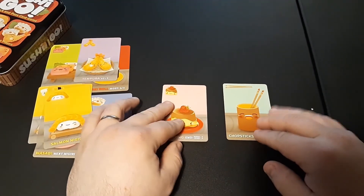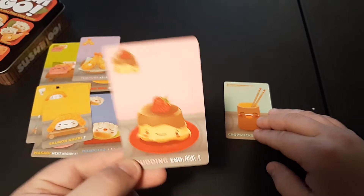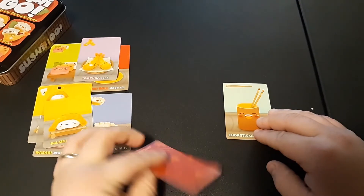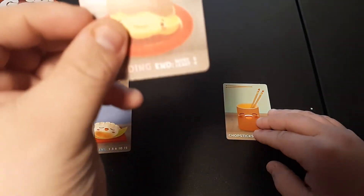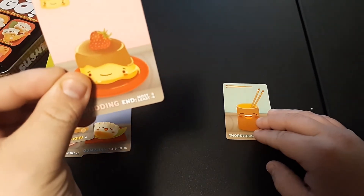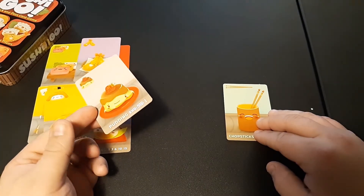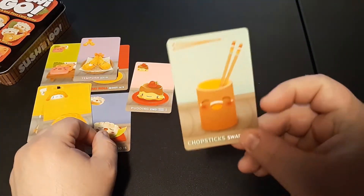Pudding cards by themselves do absolutely nothing — they are end-game cards. If you collect them throughout the rounds, at the end of the game the player with the most puddings gets six extra points added to their total, and whoever has the least — even zero — gets six points taken away. Chopsticks are the hardest to explain: when you play Chopsticks, on your next turn when a new hand is passed to you, you can take two cards from that hand and put the Chopsticks back in, essentially swapping them out.